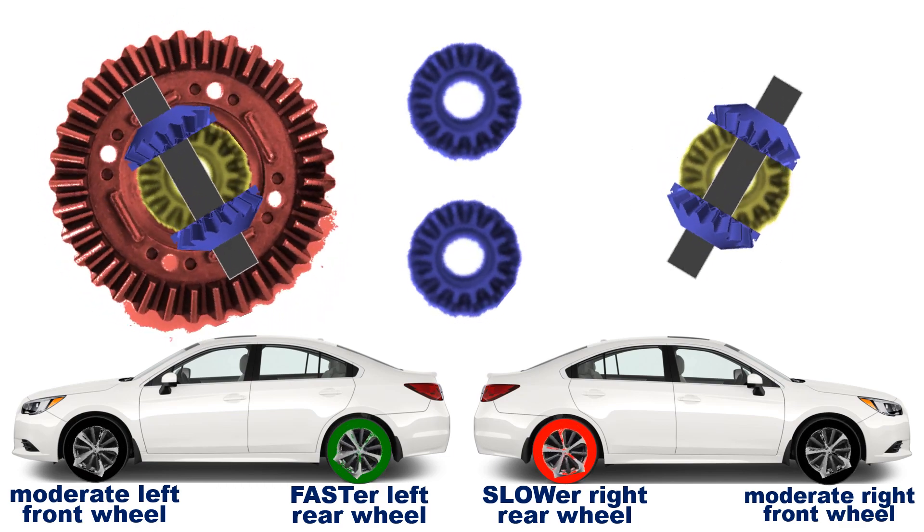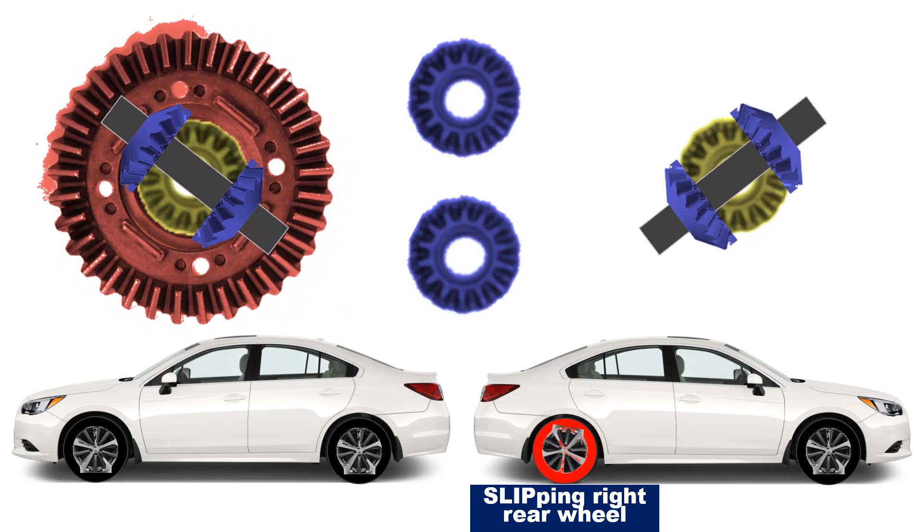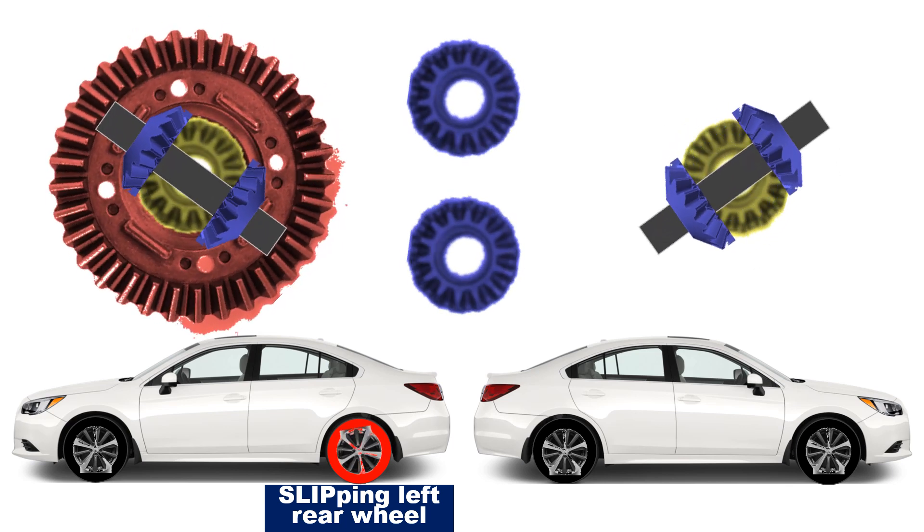However, an open differential could get a rear-wheel-drive vehicle stuck when one wheel gets all the power on an uneven surface. This is like oversteering when going straight.